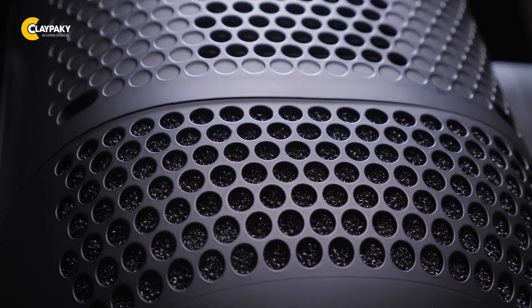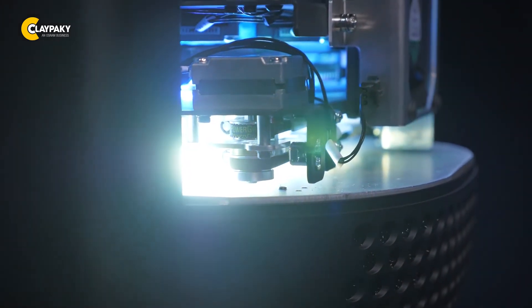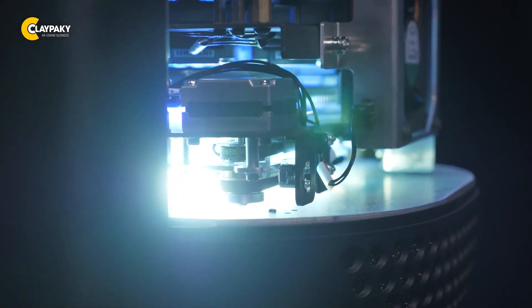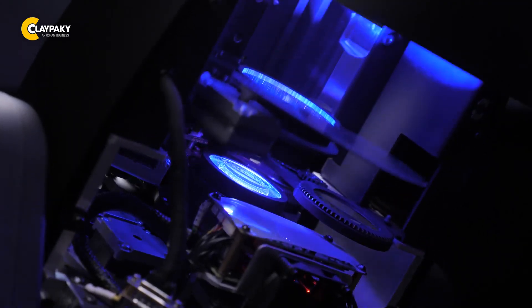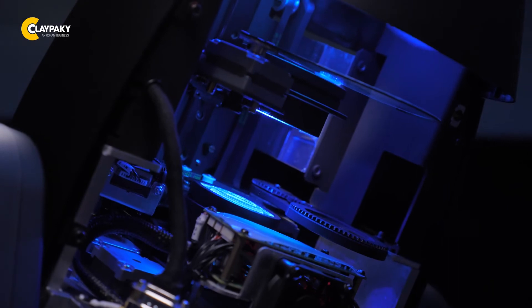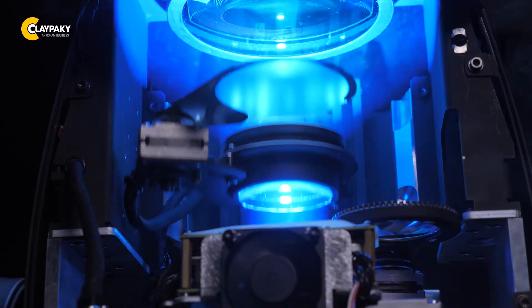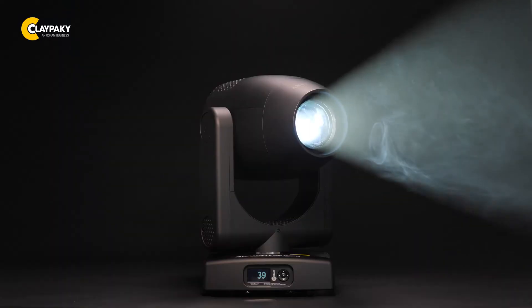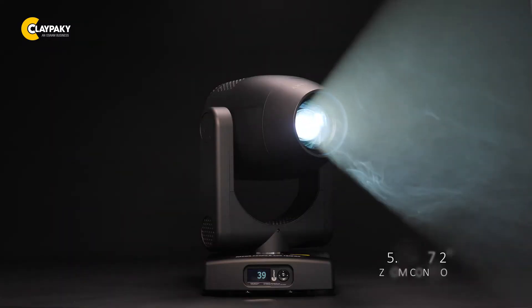When noise is very much a concern, the Axcor Profile 600 Teatro produces a lower acoustical footprint than traditional fixtures without sacrificing performance. Like its predecessor, the Axcor Profile 600, these new versions offer a flat, uniform beam with no visible hotspot. Both versions have a zoom range of 5.3 to 47.2 degrees.